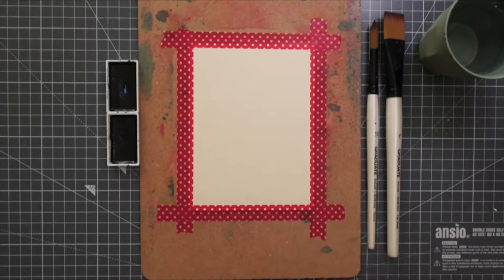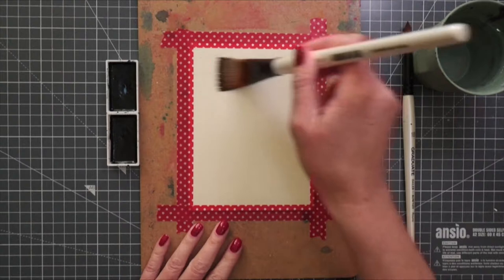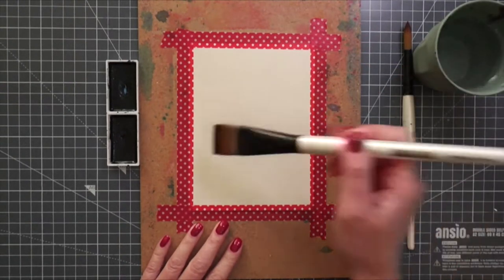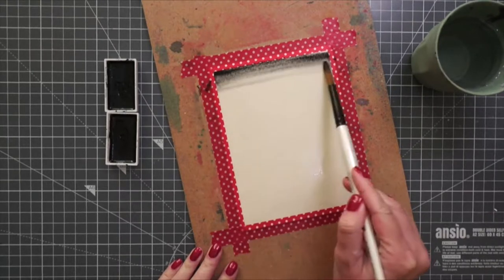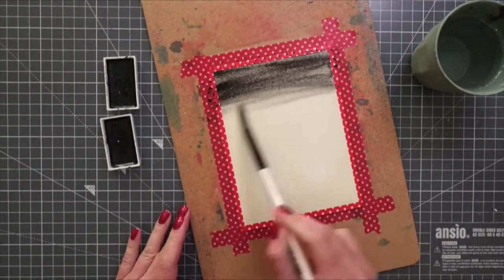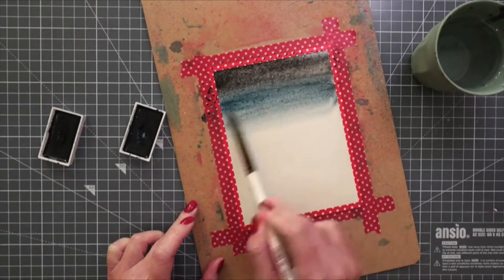First I started with the background. I attached a cold-pressed watercolor cardstock on top of a board using washi tape — this helps with the warping. This is a lighter cardstock; I usually use 300 GSM (140 lbs), but this one is 190 GSM (119 lbs). It's better to use heavier cardstock for watercoloring, but it worked well here. I used the Kuretake Gansai Tambi watercolors, black color number 20 and dark blue color number 67.